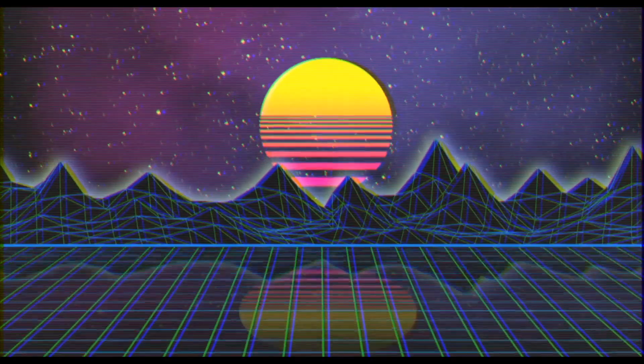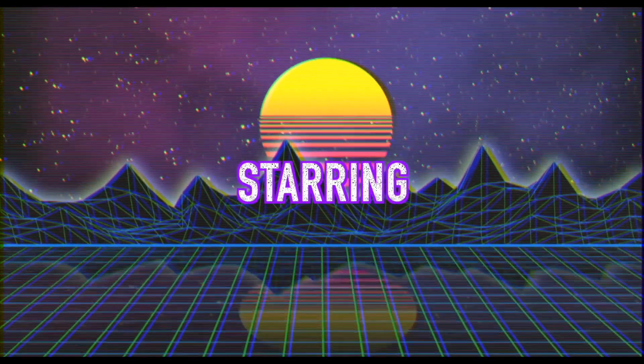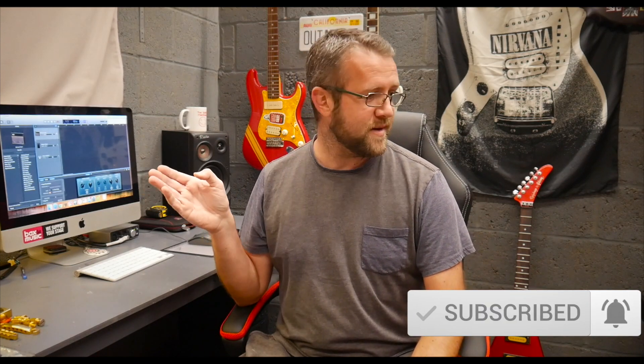Welcome to The Guitar Manifesto channel. Today we're going behind the scenes. I get asked a lot of questions in the comments about what guitars I've got, what pedals I use, what recording software I've got, all sorts of things. So I'm going to go through the equipment I use, the guitars I've got, the pedals I own, just the setup in general. It's going to be a long video, so stay tuned.